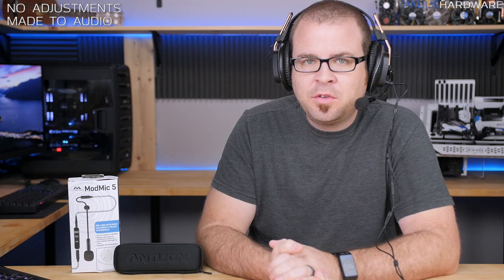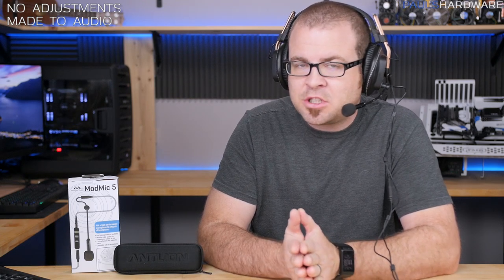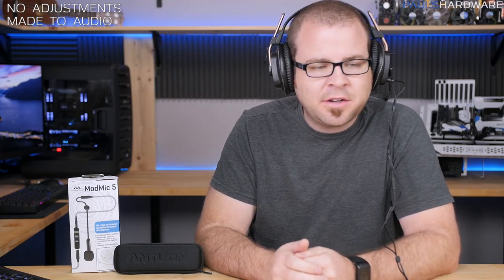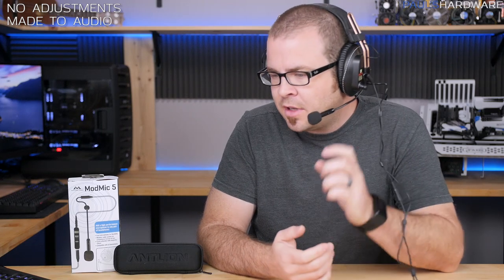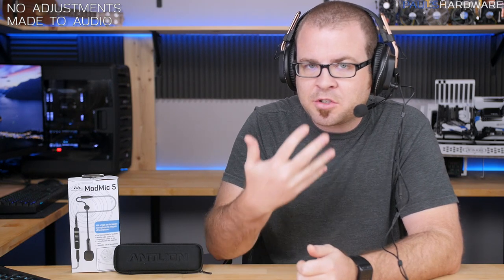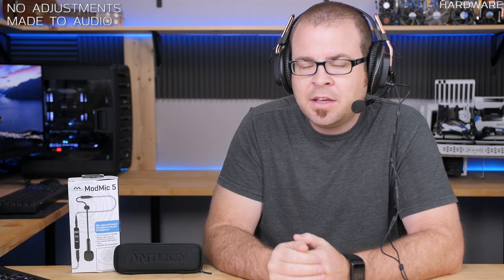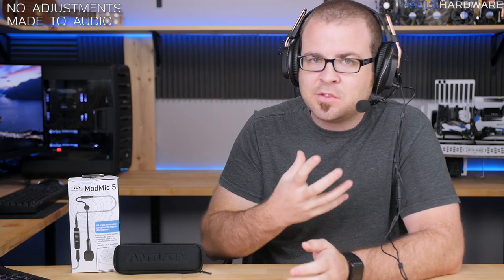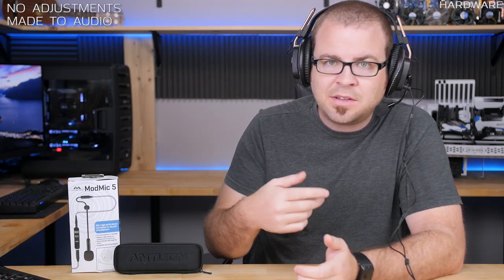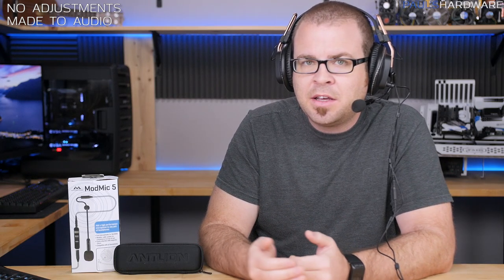Here it is — my full new headphone-turned-headset configuration. You're actually hearing the ModMic 5 right now, plugged in directly to the camera in omnidirectional mode, which provides a little better sound quality but will pick up more ambient noise. Now switching over to unidirectional mode — it's more directed toward my face, picks up less ambient noise, but sound quality is ever so slightly reduced. I don't have a ModMic 4 to compare it to, but Kyle has already done a side-by-side comparison video which I'll link in the description.